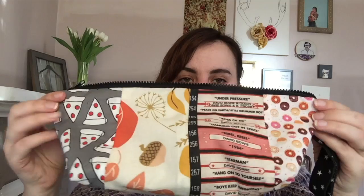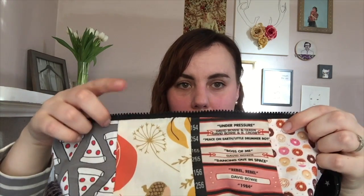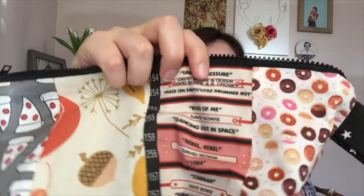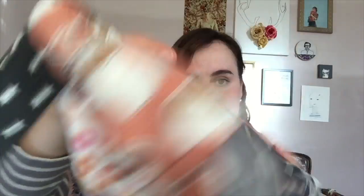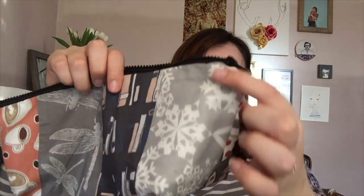As you can see, the stars are for Stars Hollow, the town they live in. I have lots of Gilmore Girls things: pizza and donuts, which get referenced a lot; autumn; music — specifically David Bowie, because Lorelai loves him; coffee, coffee, coffee; dragonflies for the Dragonfly Inn; books for Rory; and snow, obviously. If you know Gilmore Girls, all of these choices will make sense.